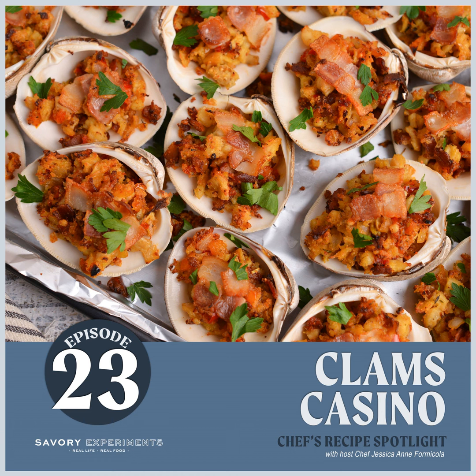She makes it catering style — trays and trays and trays of clams casino. You're here listening to a podcast, so maybe you do want the stories! When I got her recipe from my husband, the first thing I saw was a 51-count ounce can of clams.